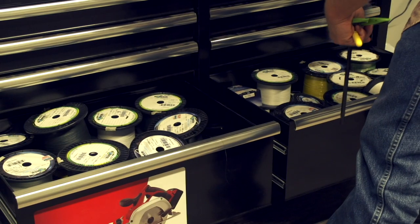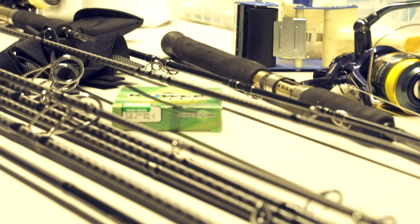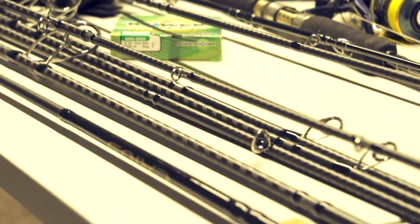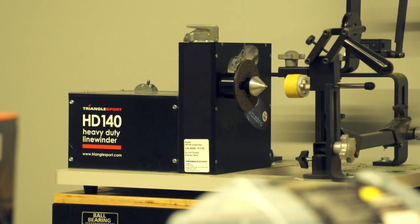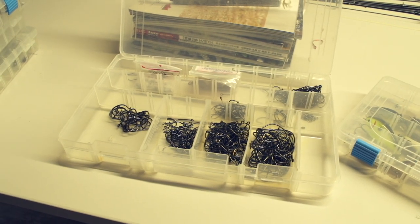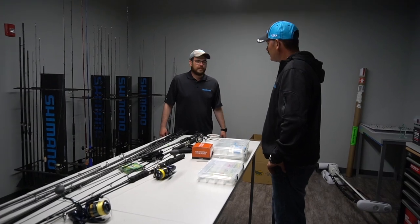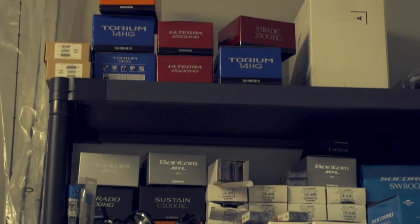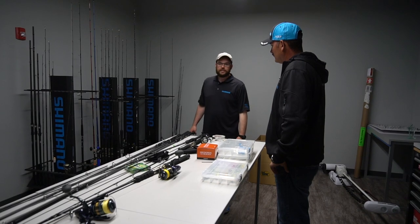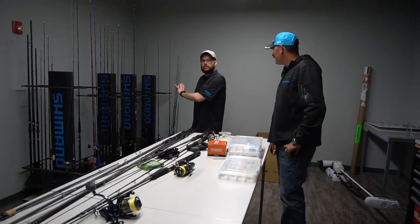This is the tackle room, where they mess around with rods and reels and spool stuff up. It's not a huge space, but Trey personally spends a lot of time in here rigging stuff up and bending on rods. They're still in the process of getting it built out — it's a new facility — but it's where they store action samples and things like that. Some of this is top secret.